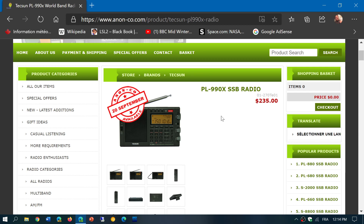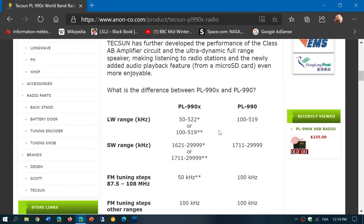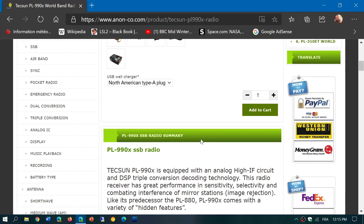The PL-990X is the export version, while the PL-990 is for the local market. The differences are subtle but are in the reception range. The PL-990 has fixed tuning steps of nine or ten kilohertz spacing that are not changeable, whereas the PL-990X has more coverage and flexibility with that.